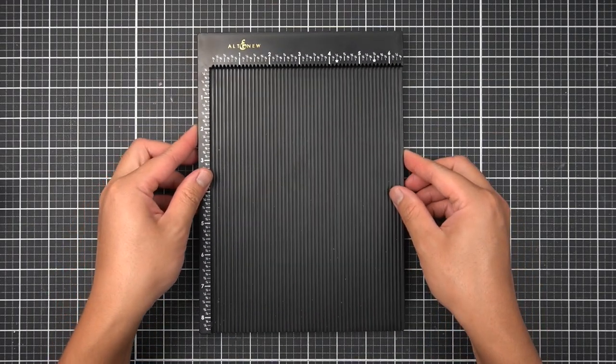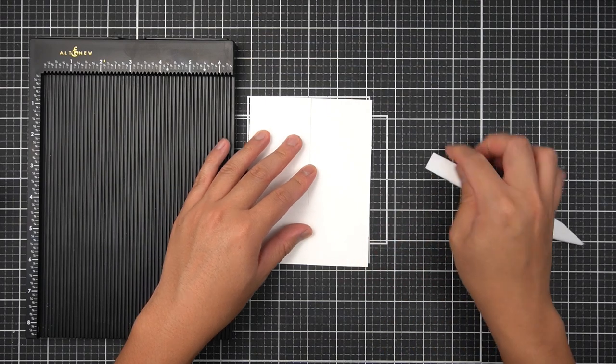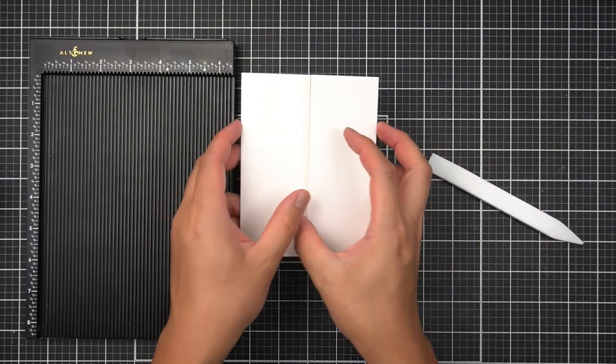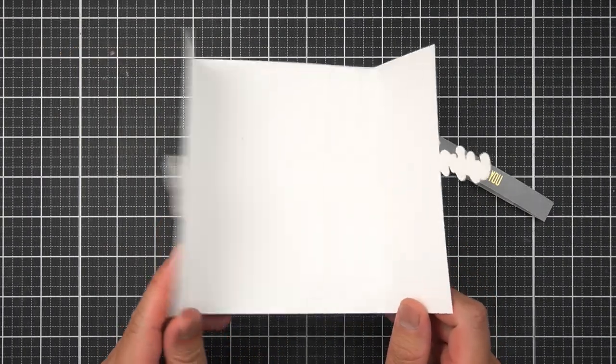Hi there Altenew friends, welcome back. I am loving the Altenew scoring board because I can make unique and interesting note card bases. In this tutorial, let's take a look at three modern techniques to step up your gatefold designs.